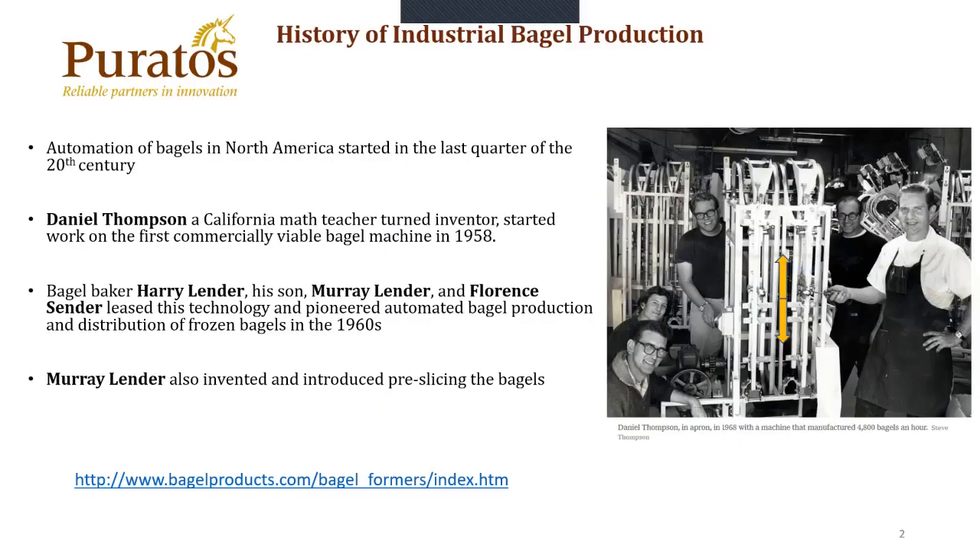The history of industrial bagel production. Automation of bagels in North America started in the last quarter of the 20th century. Daniel Thompson, a California math teacher turned inventor, started working on the first commercially viable bagel machine in 1958. Bagel baker Harry Lender, his son Murray Lender and Florence Sender leased this technology and pioneered automated bagel production and distribution of frozen bagels in the 1960s. These bagels can still be found in your local supermarket within the frozen aisle. Murray Lender also invented and introduced pre-slicing the bagels to the market.